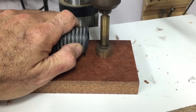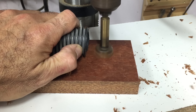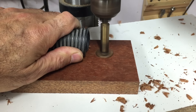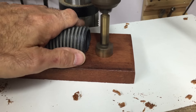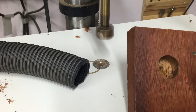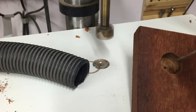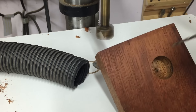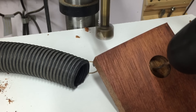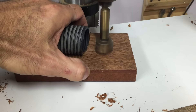Using a 25mm Forstner bit, I drilled a couple of holes in two of the blocks which were going to be turned into the handles. Now to prevent tear-out when drilling through boards with a Forstner bit, I usually only drill halfway through, then extend the center hole with a small drill bit, and then turn the board over and finish it from the other side. Gives a nice clean cut.